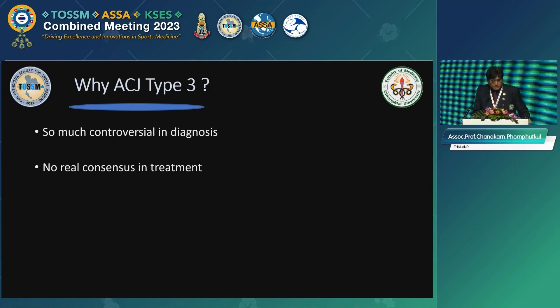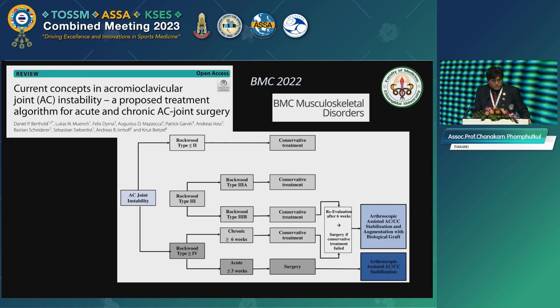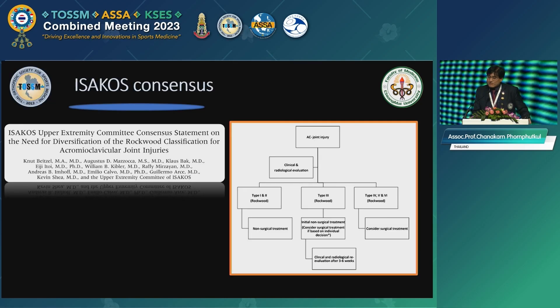So why am I interested in AC joint Type 3? Because there's so much controversy in diagnosis and there's no real consensus in treatment for Type 3 — the Rockwood classification. This is the review of current concepts in the BMC 2022; they recommend about the same thing as the ECGOS consensus.